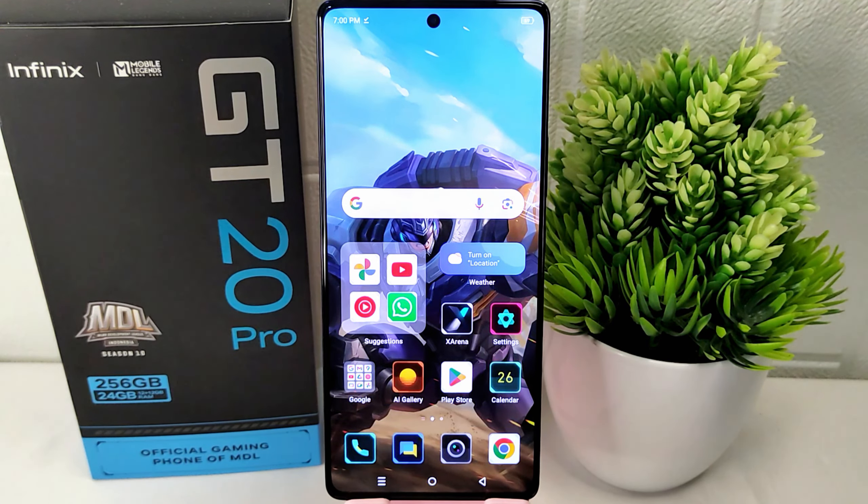That's the tutorial on how to hide photos on Infinix GT20 Pro 5G device. If you found this video helpful, don't forget to like and subscribe to get other information from this channel. Thank you.